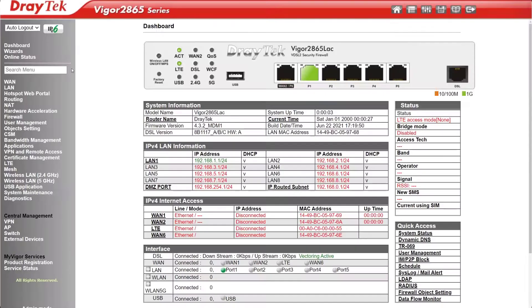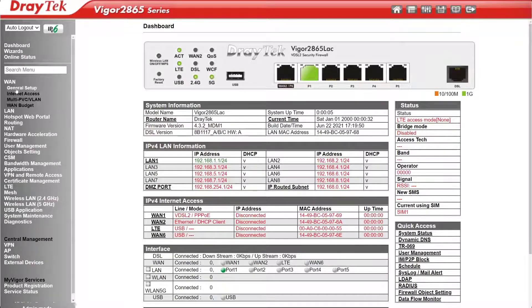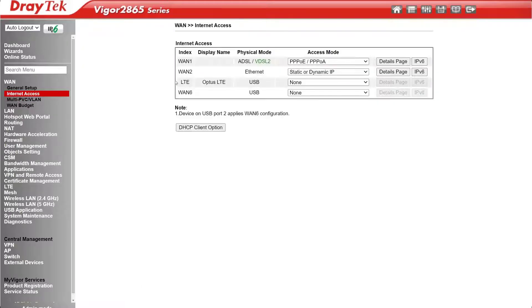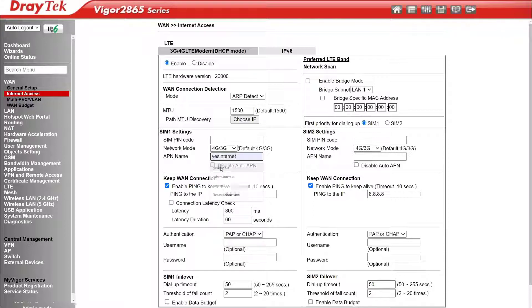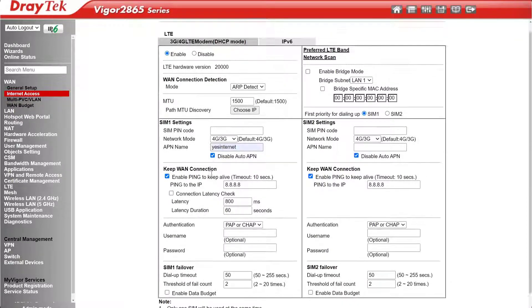When it finishes rebooting, go to WAN Internet Access. For the LTE connection in the pull-down menu for access mode, select 3G 4G LTE modem DHCP mode. Then click on Details page. Click on Enable. Then enter the APN name for your ISP. In this case we're connecting to Optus, so the APN name is Yes Internet. For other common APN names, click on the FAQ link in the description below, or check with your ISP. Select Disable Auto APN and click OK.